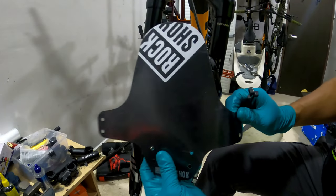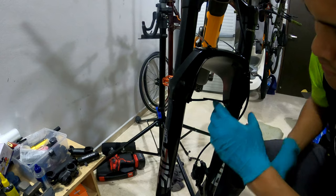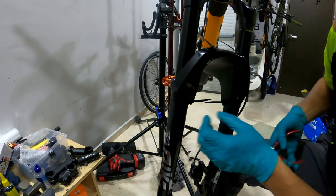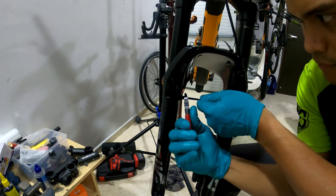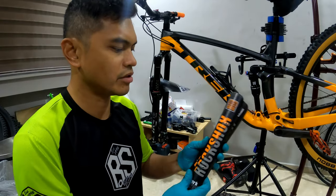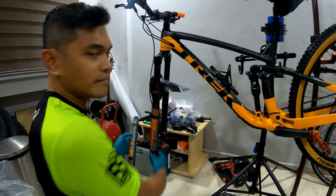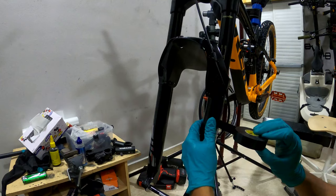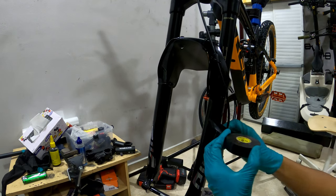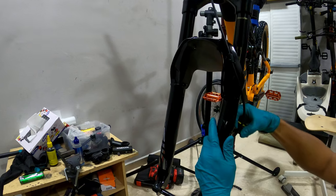The kit comes with a mudguard and four cable ties, so I'm going to install it in front here. I've also bought a RockShox fork guard to install here — it only costs about $15, so quite cheap. I'm going to lay some electrical tape so that the cable tie won't scratch the suspension.